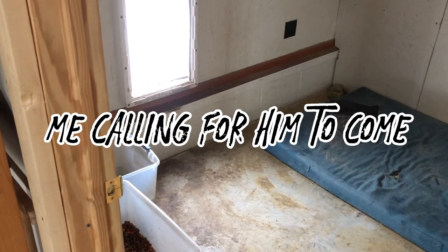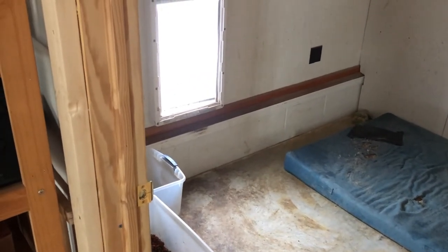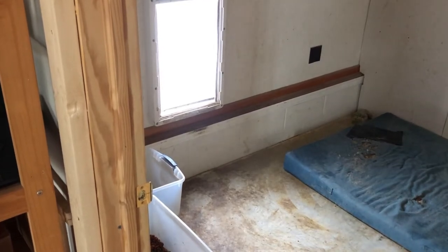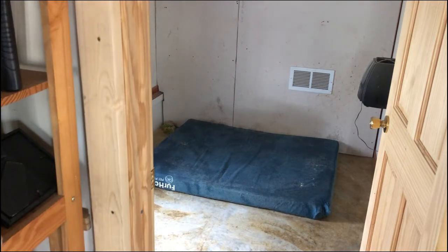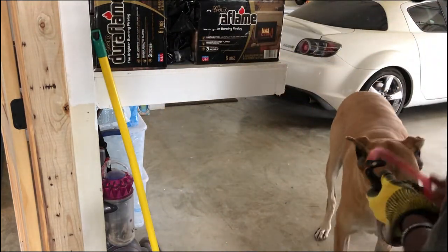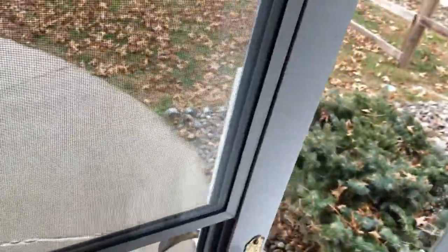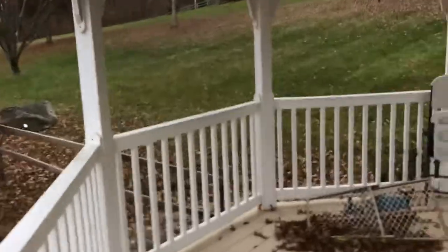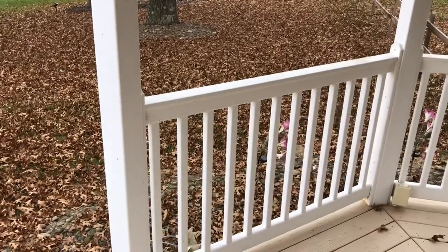I don't know if he's not coming because he knows it's bath time, but come here, Duke — bath time! Typically what I do, because he's such a big dog, is I use a leash since he won't stay still. It's a full-time job, I tell you. Now we're going to head outside. Generally what I have to do is tie him to the fence post because he will run out of here.